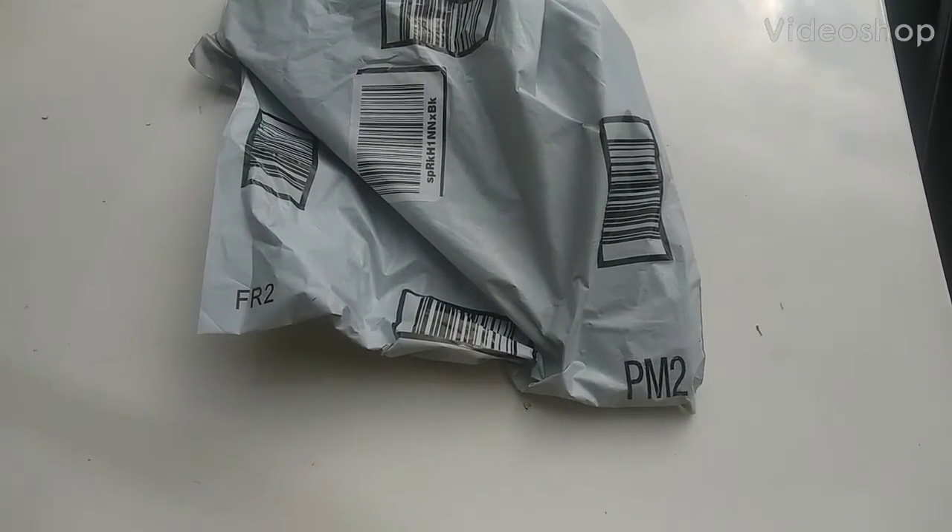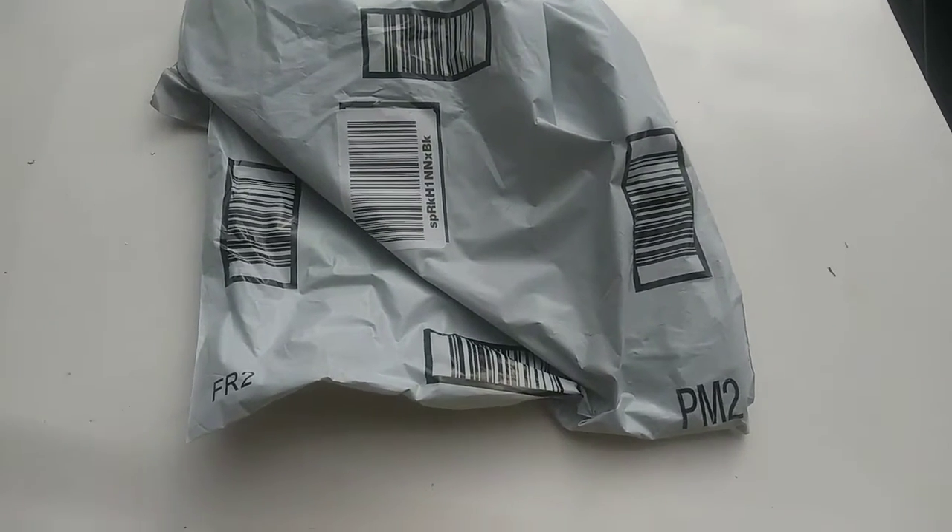Hello YouTube. I'm outside with Project Frankenstein. That's the package that came in. So let's see what we have here.